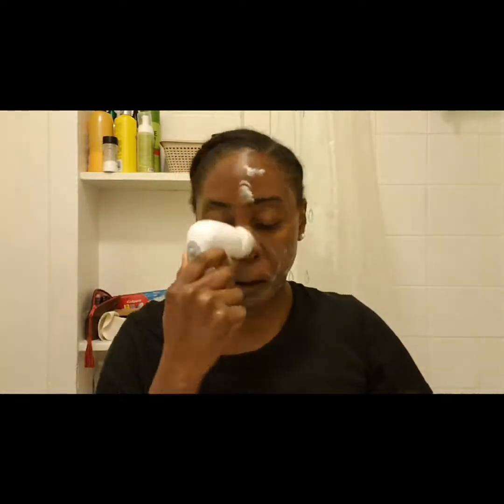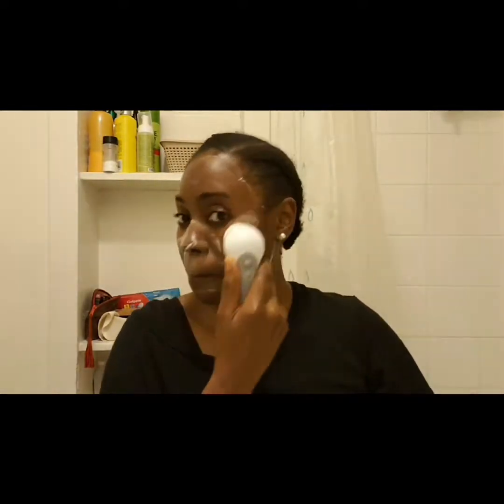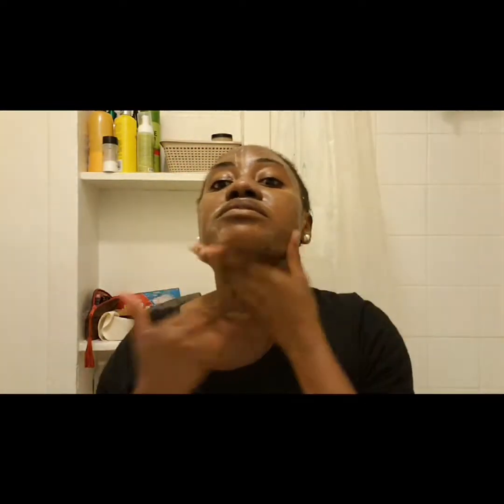I'm going to give it a couple more swirls with the brush and then rinse this off — you don't need to keep it on for too long. Going back in with my hands just to massage my face; I always love a good finger massage. At this point I'm ready to rinse the scrub off my face, and that would be it.